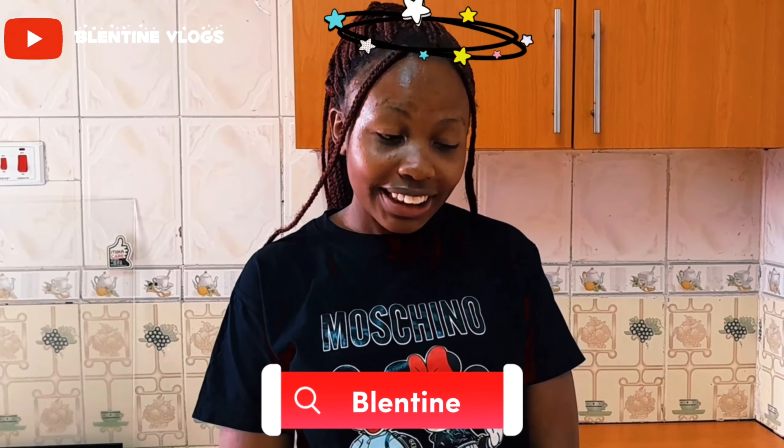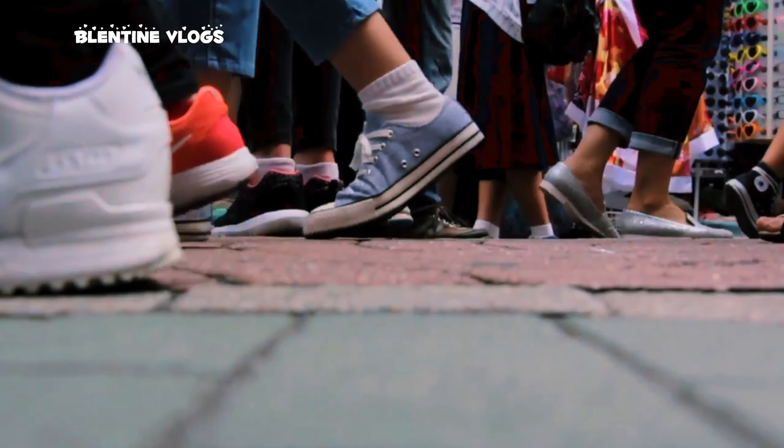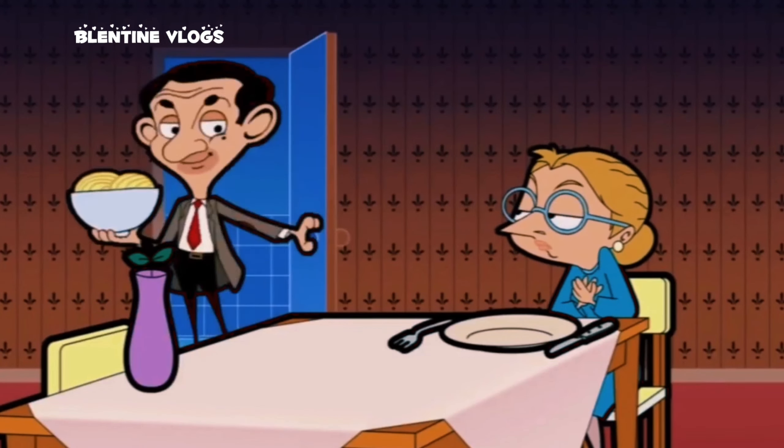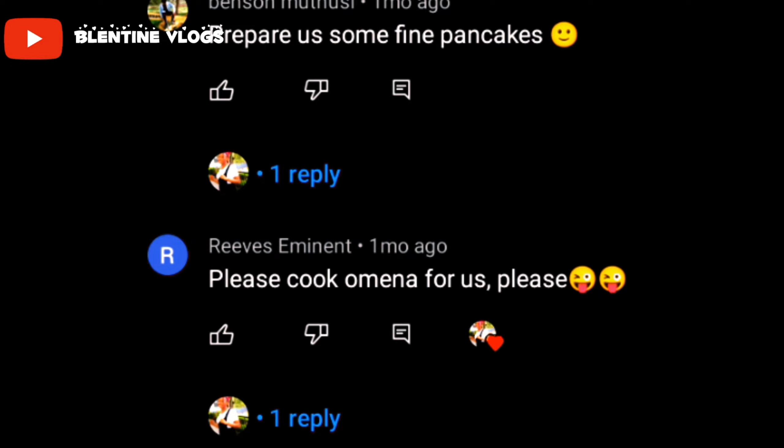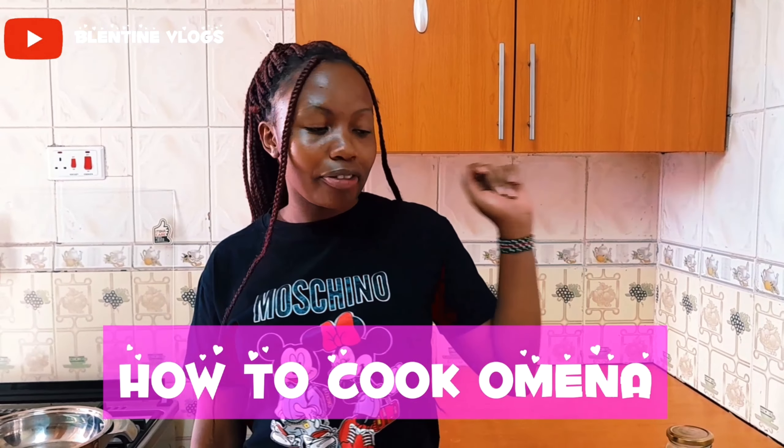It looks so yummy! Hey guys, welcome to my channel again, it's Angalo Blenta. It's been a minute guys, I've been busy with school work. One of you in my comment section wanted me to cook Omena for you, so today guys I'm making a recipe for Omena. For my new subscribers, please subscribe down below, and for the returning subscribers, thanks a lot.